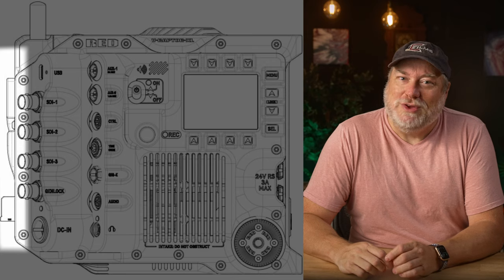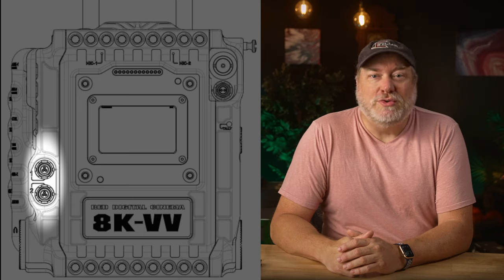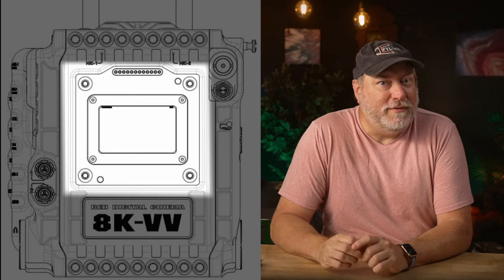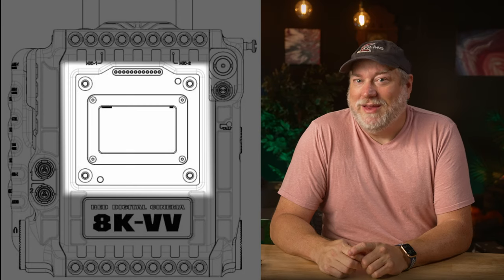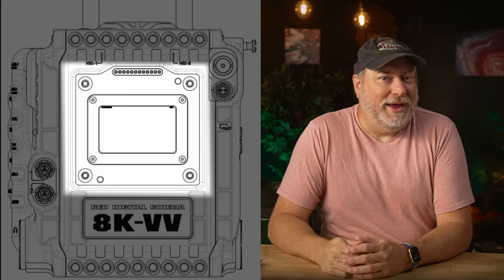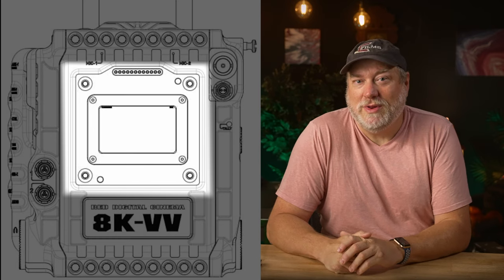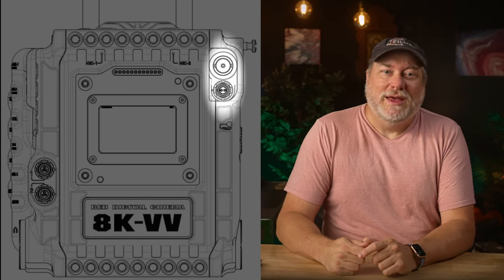Now you can use your full-size batteries and not have to use the micros. Moving to the front, we see those two 24-volt power taps, and we notice a removable lens mount — something that so many wished the V-Raptor had. It's there. What are the options? Well, the sky's the limit. It's a much closer connection, so we'll see some new and exciting offerings. We also see two ports on the top right — we'll get into those in just a second, but you'll like it.